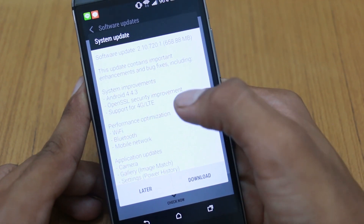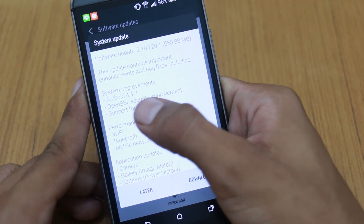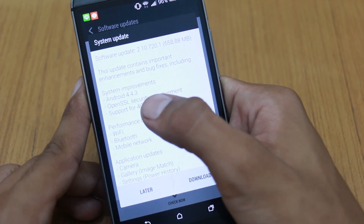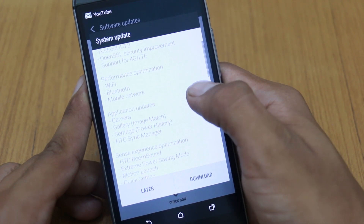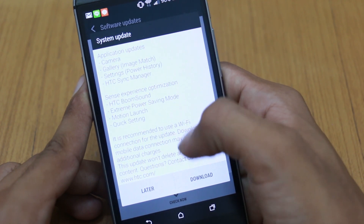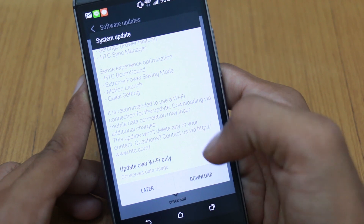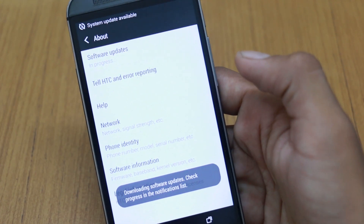If you're lucky and it's available in your country, you'll be able to download it. You can see system improvements, Android 4.4.3 KitKat, some performance, camera, and app updates, and other things. Go ahead and download that.